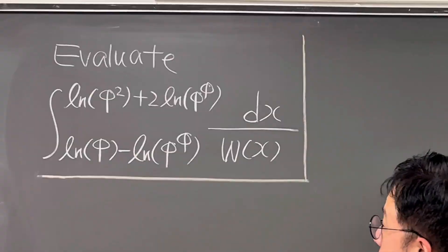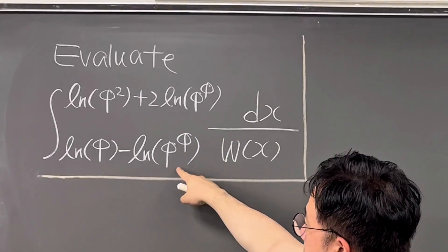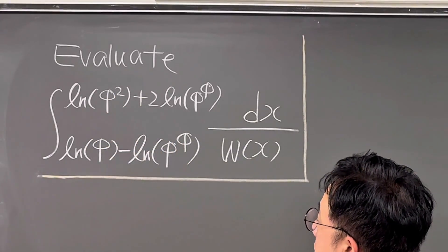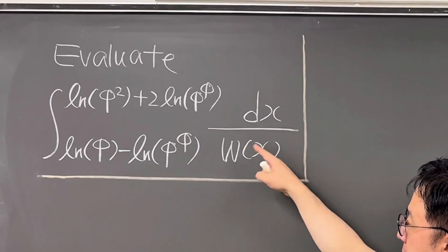Okay, here's the question. Evaluate this integral from ln of Golden Ratio of Phi minus ln of Phi to the power of Phi, to ln of Phi squared plus two times ln of Phi to the power of Phi. Then we have dx over the Lambert W function.